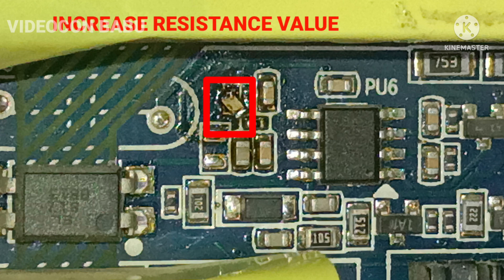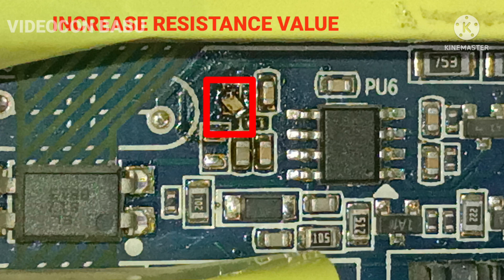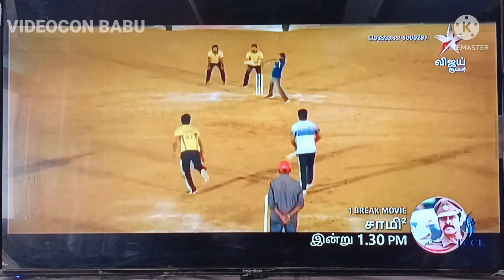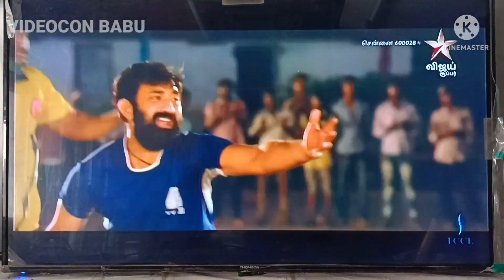You want to increase the value of this resistance depending on the screen size — 43 or 55 inch. First, calculate the LED voltage and total consumed voltage, then increase the resistance value step by step. After reaching the required voltage, fix the resistance. Now the set is working perfectly.